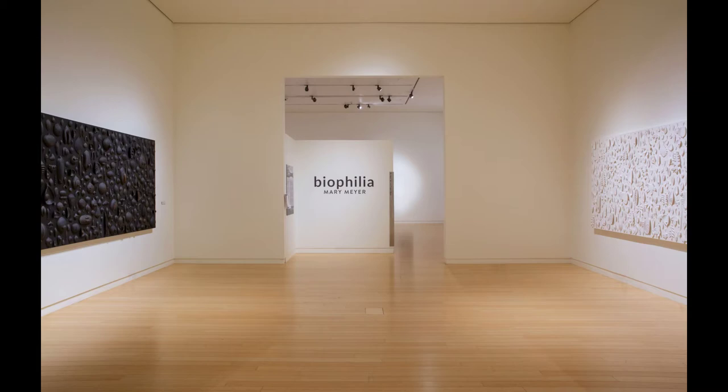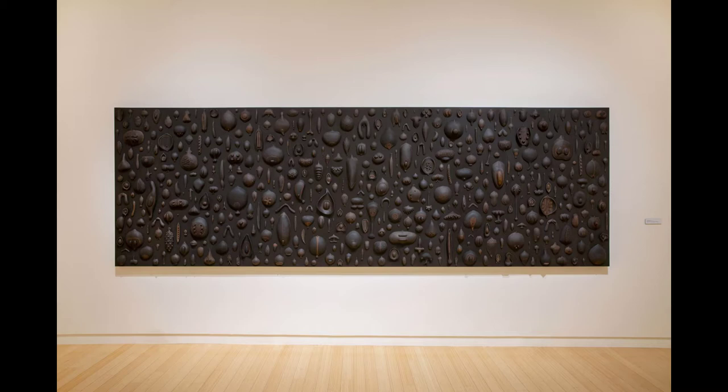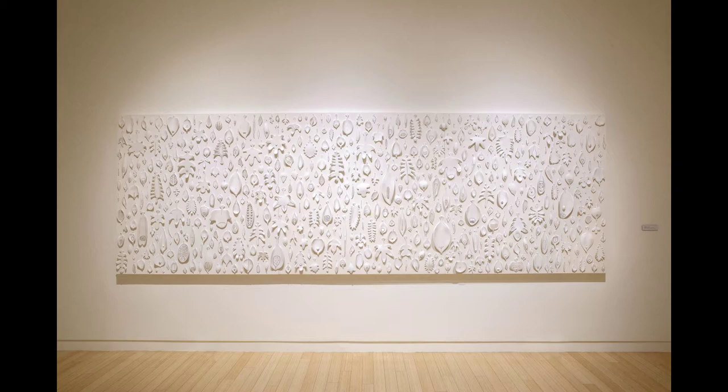My work with seeds began with the series Biophilia, a term which describes a human need to connect with the natural world. The installation is comprised of large wall panels that carry hundreds of seed and leaf forms suspended by sewing needles.